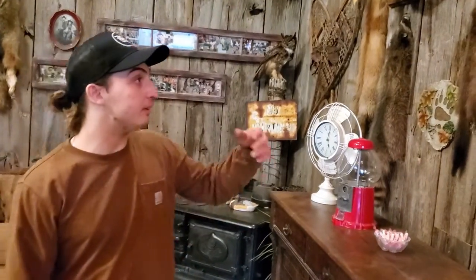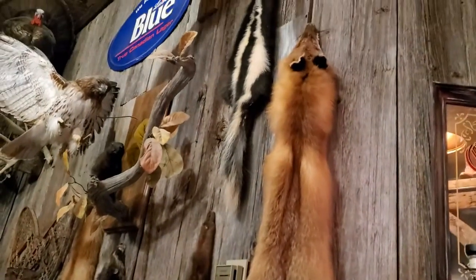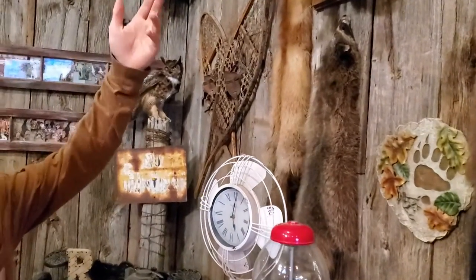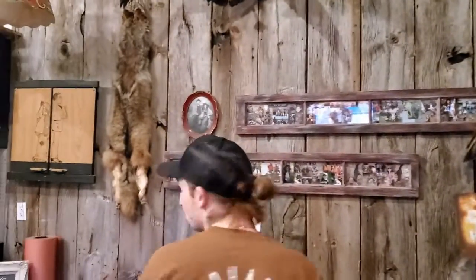I am a trapper. Over the years these are some results I've done — I trapped them and tanned them all myself. This is a fox, there's a skunk, a mink, a raccoon, I did that squirrel, this is another fox, and I trapped and tanned that one myself as well.